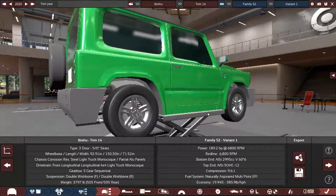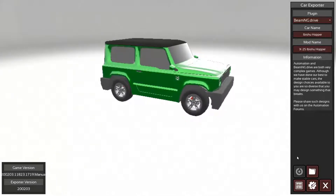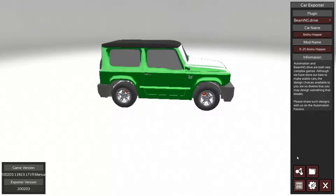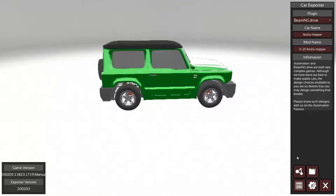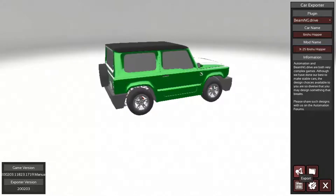I think we are done with the Hopper! So yeah, this is the trim 14 Hopper. There we go. I'm going to export this to BeamNG Drive. Thank you guys for watching this episode of — wait, not BeamNG, Automation, gosh darn it. Hope you guys enjoyed — if you did, be sure to leave a like and subscribe, and I'll see you guys next time.